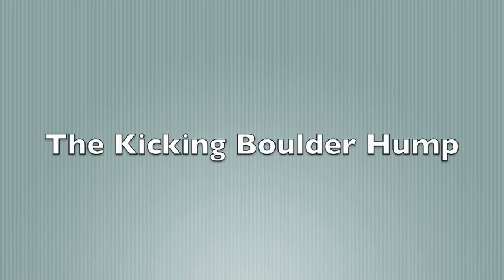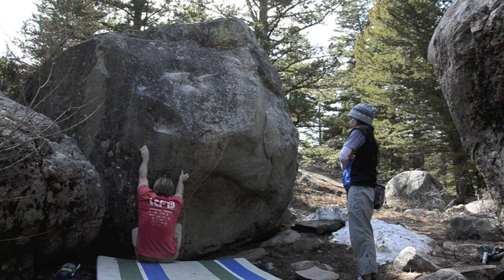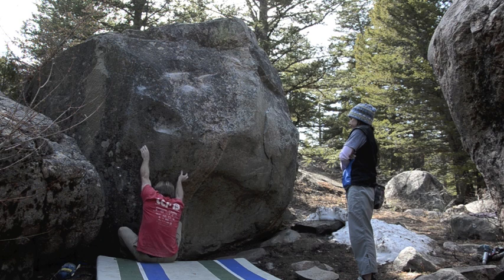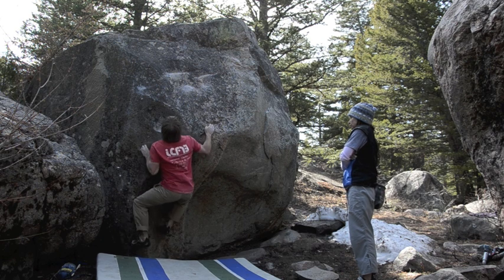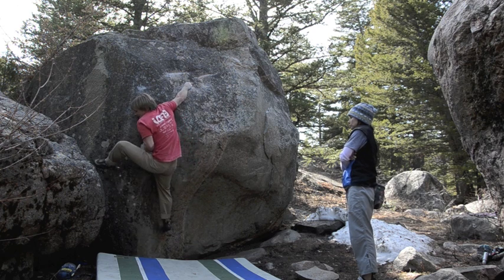The first is called the Kicking Boulder Hump. I'm demonstrating this on a problem called the Sector in Lander, Wyoming. This problem took me many years to send, and it wasn't until I perfected the Kicking Boulder Hump that I was finally able to succeed on it. It's a short problem with very sloping bolts.